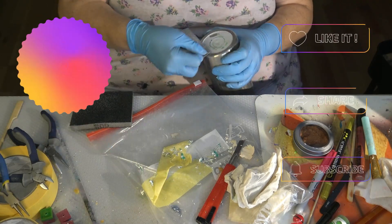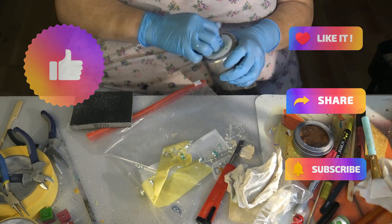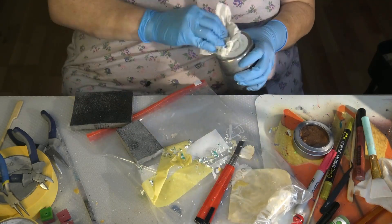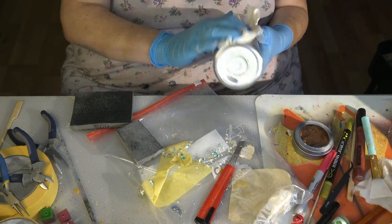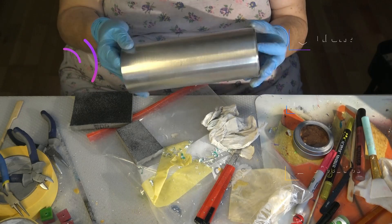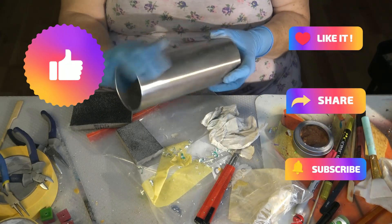If you found this video helpful, leave me a thumbs up, subscribe to my channel, and leave me a comment — it's always nice hearing from you, thank you for that. So this is what the tumbler looks like now, and I think you can reuse it just like a new one.